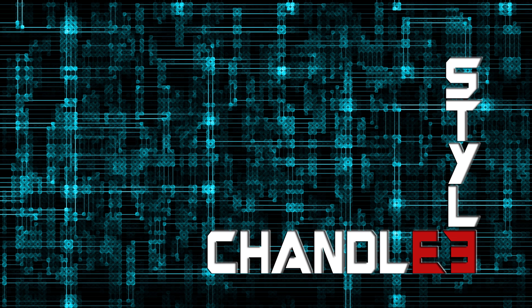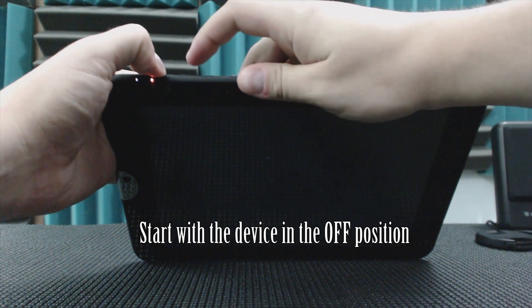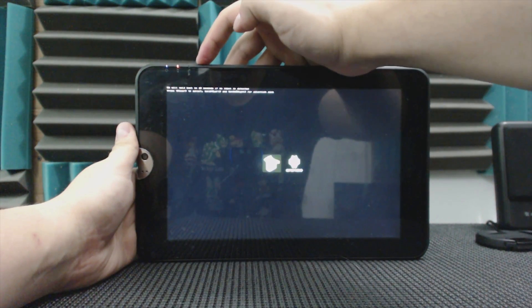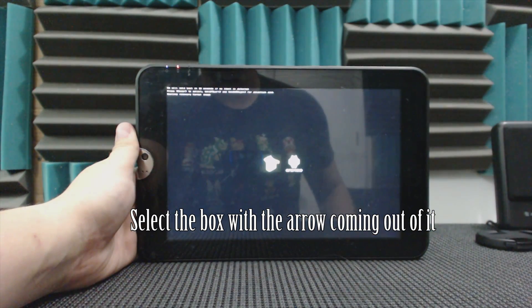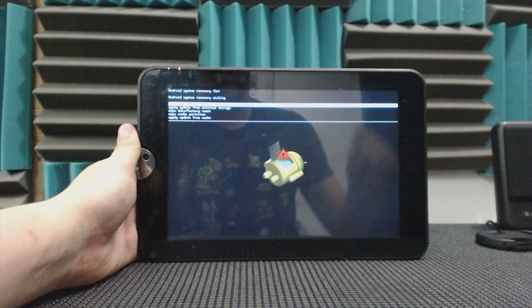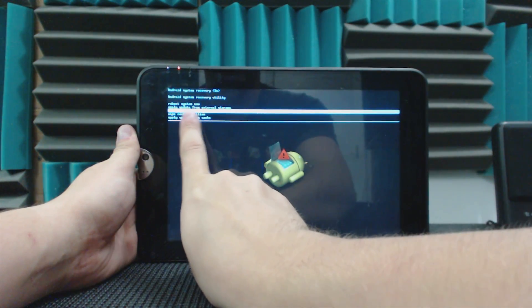To start your factory reset, hold down the power button and the plus button at the same time until it powers on. Then use the plus and minus buttons to navigate, and use the power button to basically press enter. At this point we wait a second and it pops on. Once again, use the plus and minus to select where you want to go — we're going down to factory reset and wipe data.